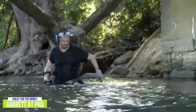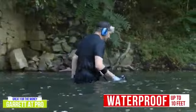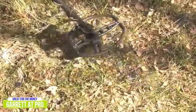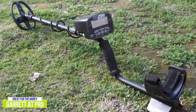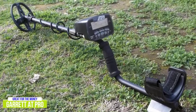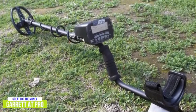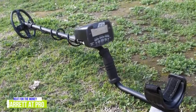The AT Pro helps you search even water-covered areas as it's waterproof up to 10 feet in both fresh and salt water. At 3 pounds, it's light enough to use for long periods of time and has sufficient battery life to get you through plenty of hunts. The AT Pro is prepared for all kinds of terrains thanks to its durable design and includes fast recovery speed, letting you continue hunting no matter where your adventures take you. Pro features alongside this level of power make the Garrett AT Pro among the best buys in its class for the money.